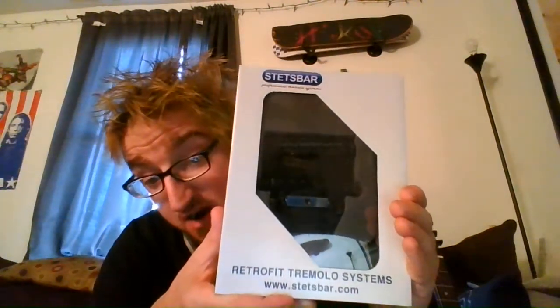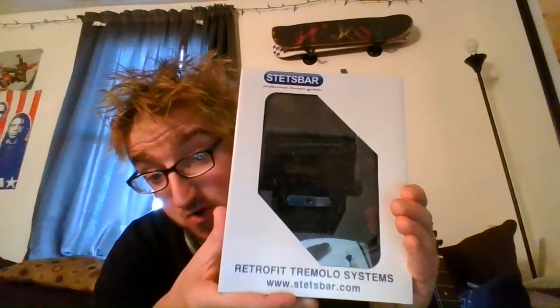A Stets Bar Tremolo System. It's supposed to be like a Floyd Rose where you can do extreme stuff like that. So what do you say we open it up again? To the other box. This is what the whole thing looks like. It's got some good weight to it.